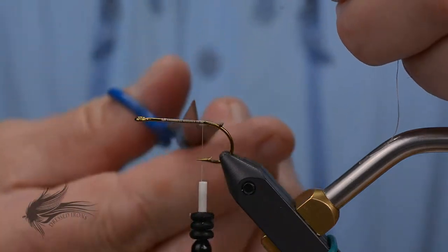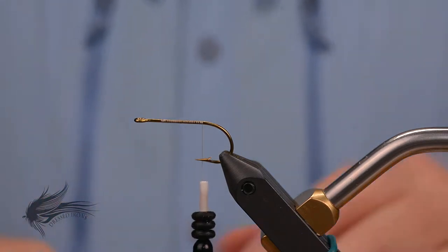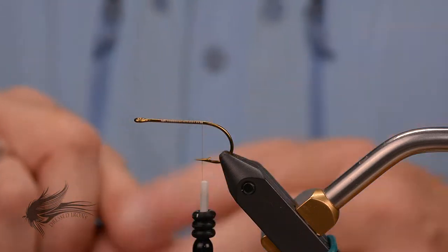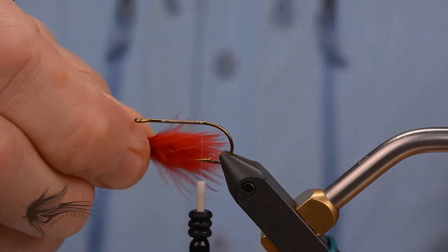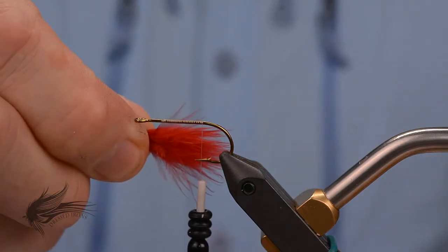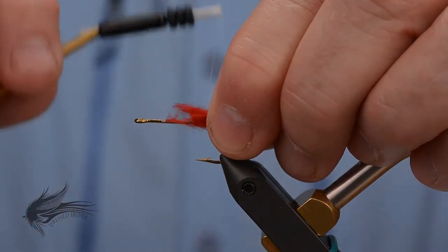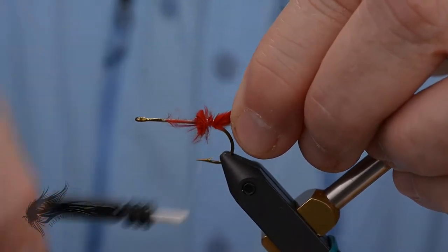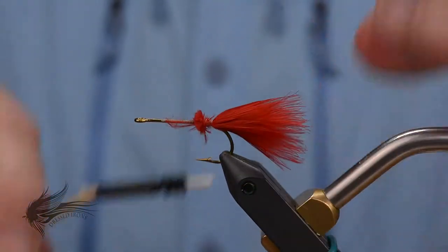The first half of this fly is actually pretty straightforward — it's kind of like a typical streamer. We're going to take a red marabou feather, just a blood quill marabou, and tie this in so it's about a shank length to a hook length long. I like to cut the excess off and tie it into the hook shank, advancing down a little bit to just over the point of the hook. That will get the tail all tied in.